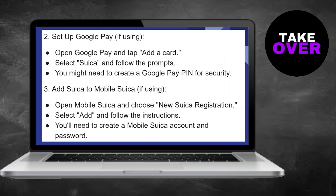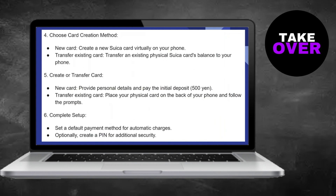Create a new Suica card virtually on your phone, or transfer an existing physical Suica card's balance to your phone. Provide personal details and pay the initial deposit, typically 500 yen. Place your physical card on the back of your phone and follow the prompts to set a default payment method for automatic charges.